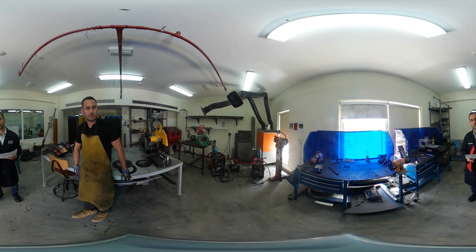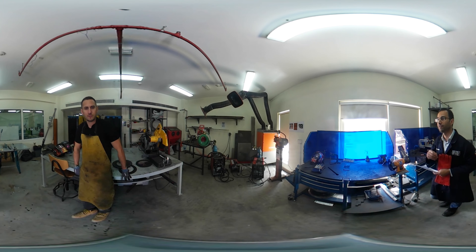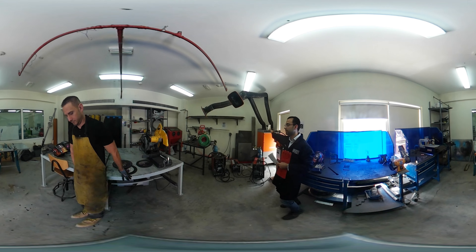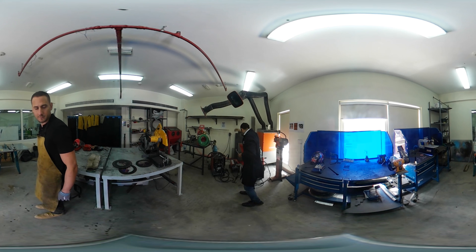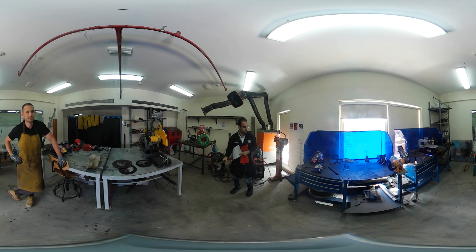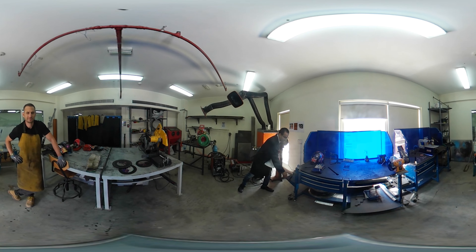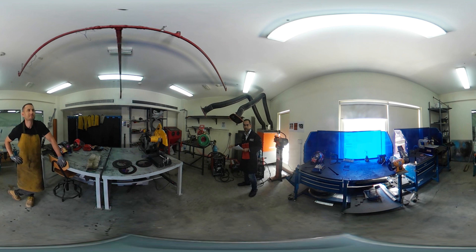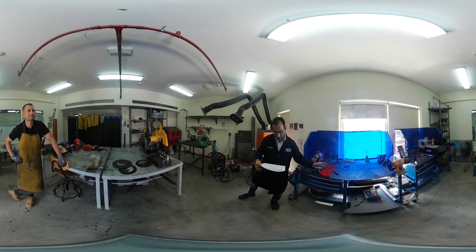Fumes from welding are expected. That's why we have the exhaust fan which you can see here, and this will be operational all the time while doing welding. We also wear safety shoes because falling objects are always expected in workshops, and we will direct the exhaust to wherever you are welding and make sure it is running all the time.